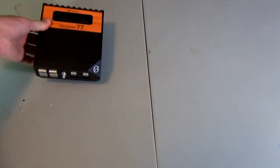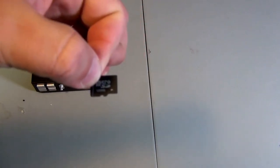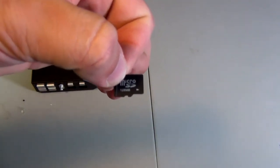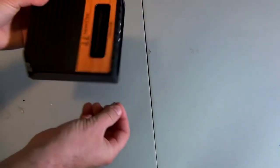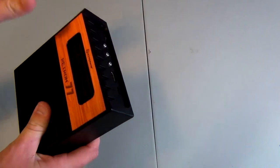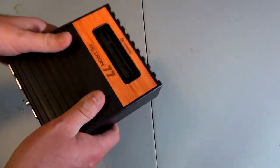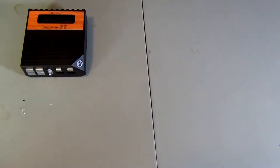Let me show you what comes with the Retron 77. Of course it comes with the system itself, but it also comes with a 128 megabyte SD card. Now this may not sound like a lot, but it's pretty much all you need for this system. I must warn you that you've got to make sure this SD card is all the way inside — if it's sticking out even slightly, the system will not power on and you'll get nothing on your TV screen.